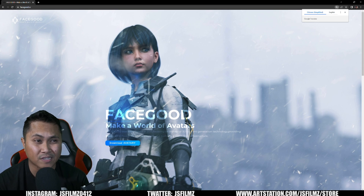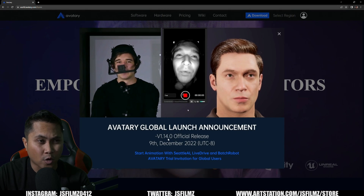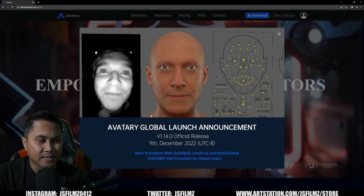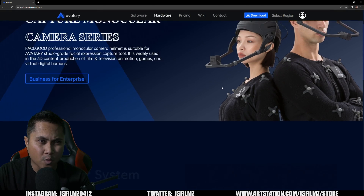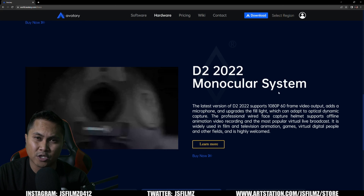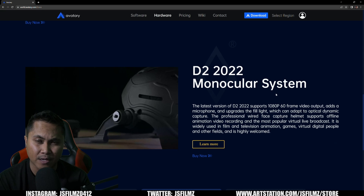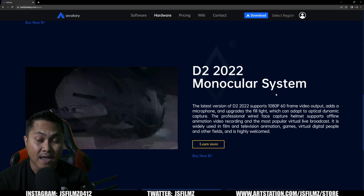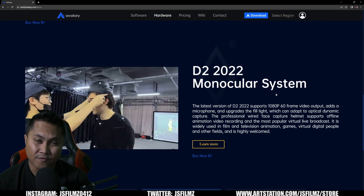First, they came out with a new mocap helmet. If I go to facegood.cc and click on Download Avatari, we're going to take a look at the hardware. You can see the announcement right here. What we're looking for is the D2 2022 helmet. This helmet lets you shoot 60 frames per second infrared, and it is super lightweight.